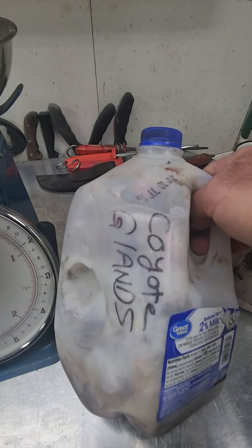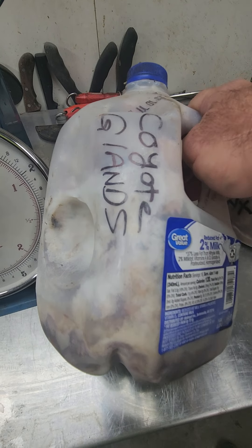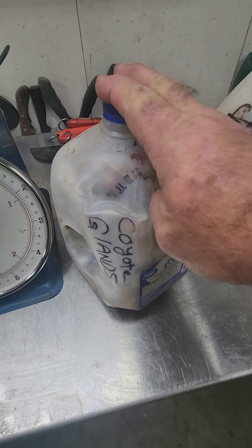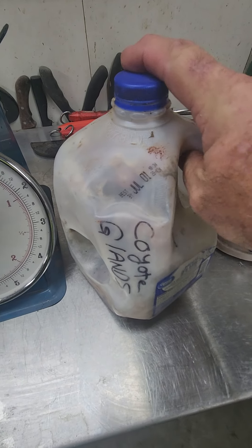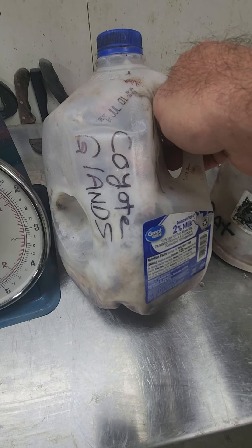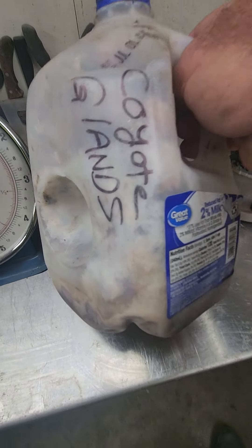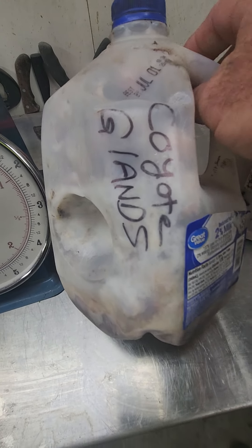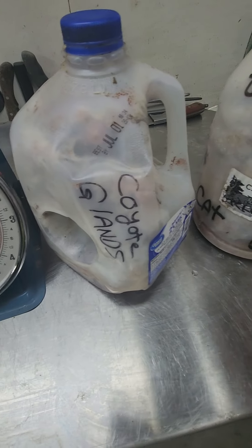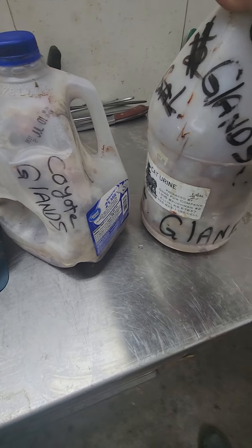When you get glands that a fur buyer or processor has collected for you, be cautious. They may have a jug sitting by their skinner and are throwing glands in as they go. What you need to train them to do is put that jug in the freezer every night. These glands here are done well — they're fresh and I can grind them up and do anything I want with them.